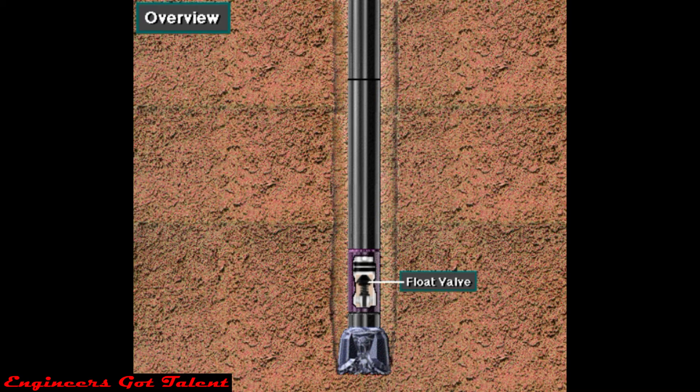One type of IBOP is a float valve that is sometimes made up in the drill string near the bit. It prevents backflow up the drill string.